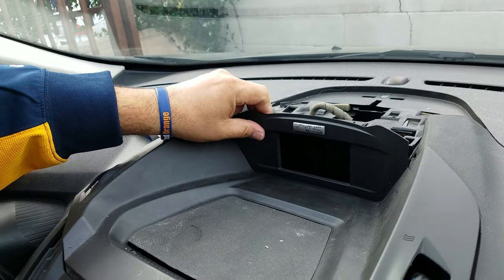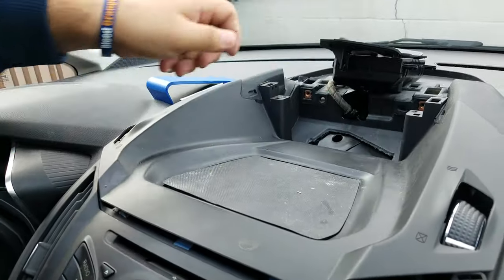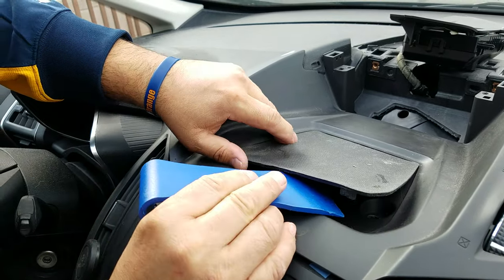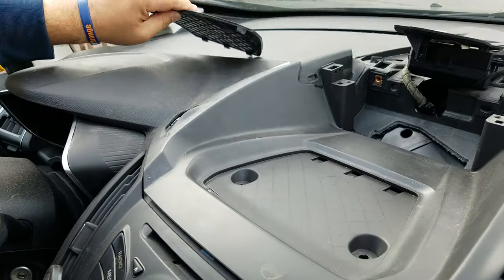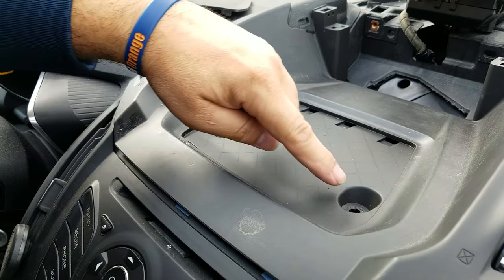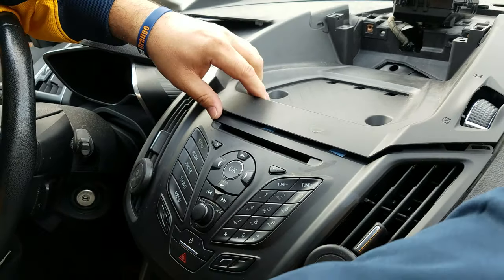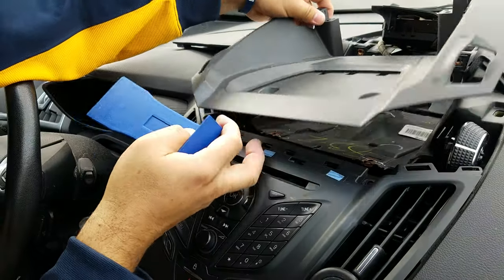Once you get that out, you can remove your display unit. Now we have to remove the cover from the top of the dashboard. You pop up this plastic rubber piece, and then two screws are exposed — the screws are 7mm — which you need to use that socket for.